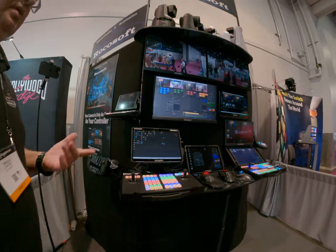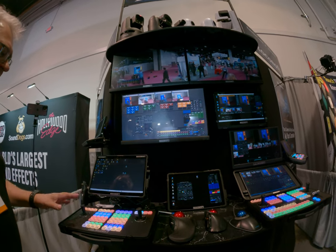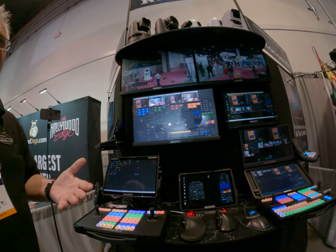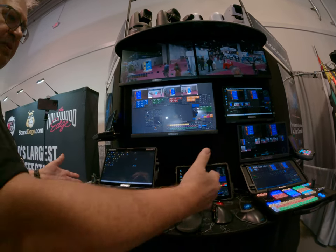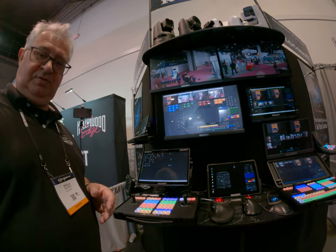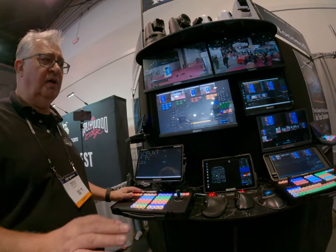We put Windows on it and our system and everything works. We have started making hardware because there are no controllers on the market, and we can use it with our advanced software. We have very advanced software but no hardware controller — that's why we started. By doing that, we can custom build controllers. I'm in Taiwan, located in Taiwan, and we have clients from there.